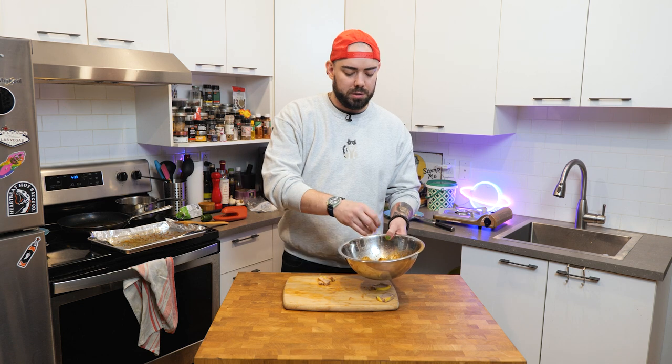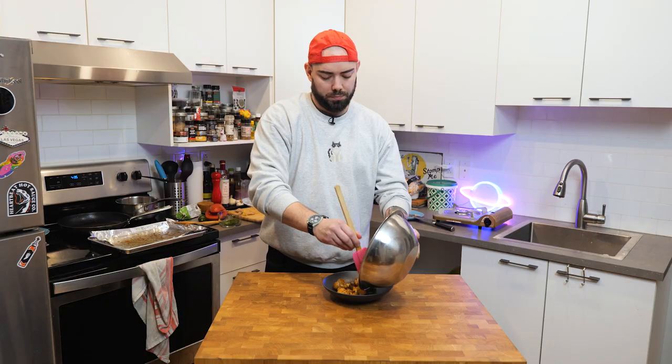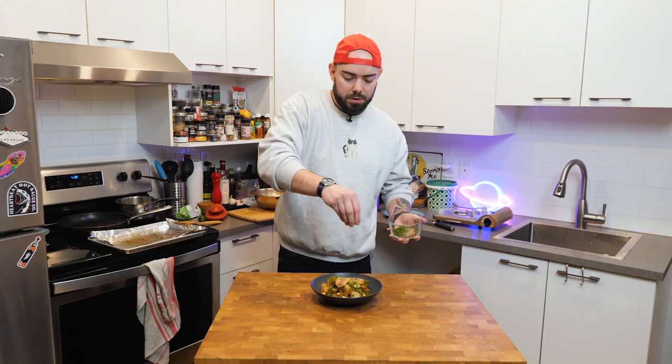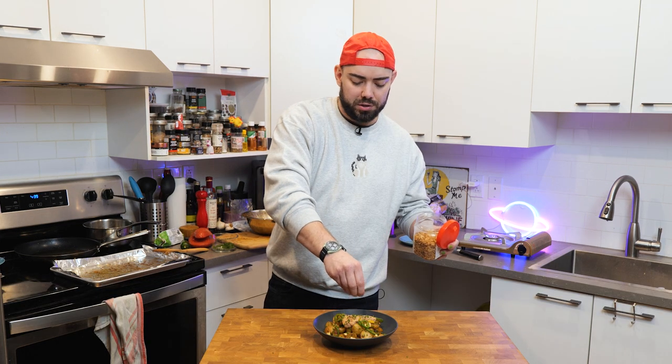Give the potatoes a quick little toss. We're also going to toss in little chunks of foie gras. Add in your cheese, another quick mix, a little pinch of salt, a bit of chives. Then I'm going to place a couple pieces of our foie gras on top — just a quick little sear. Add the jalapenos, a couple more chives, just a little pinch of finishing salt on top, and a couple of fried shallots if you want.